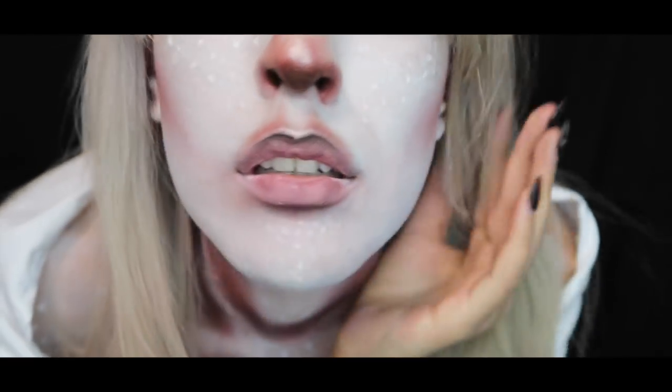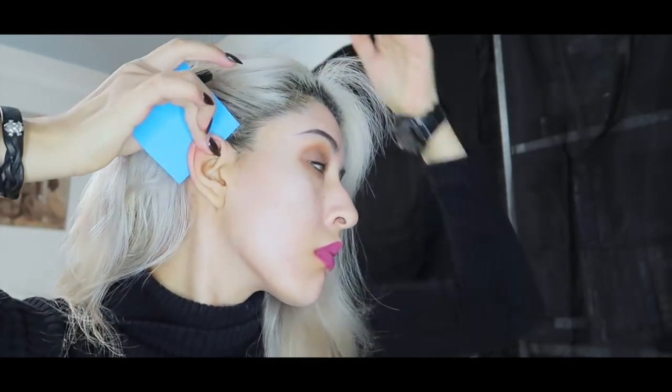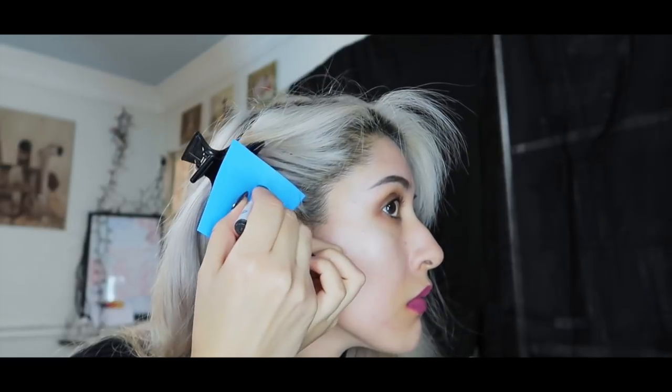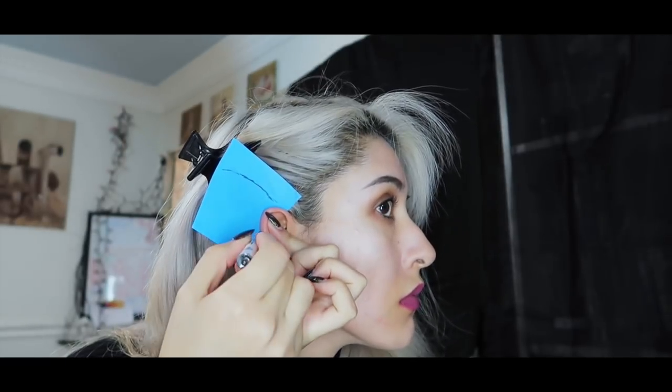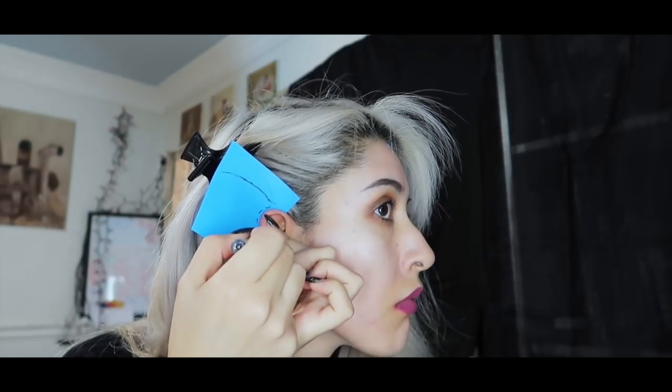Hey everyone, welcome back to my channel! Today I'm going to show you how I made these albino elf ears. First, I'm getting my hair out of the way so I can place a sticky note behind my ear. The sticky part will stick onto the skin so I can hold it as I'm tracing the shape of the ear I want. The color of the sticky note is irrelevant.